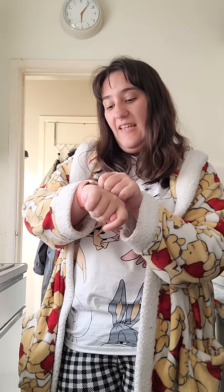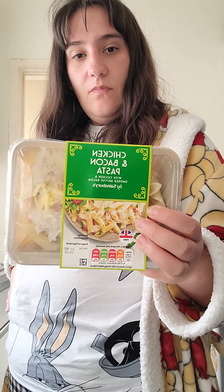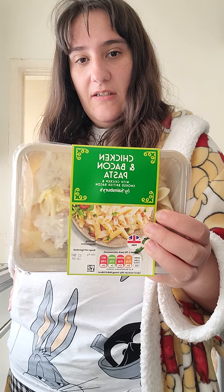Good evening everyone, it's me again. It is the 8th of May 2022 and I'm going to do another ready meal for tonight. It's a Sunday and I'm going to have dinner. Today I've got a chicken and bacon pasta which I've had a few times and it is a really nice one.